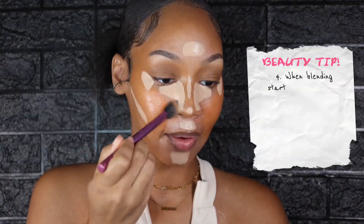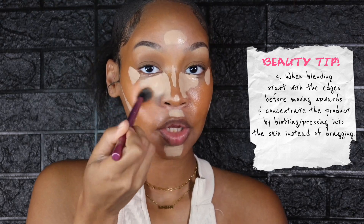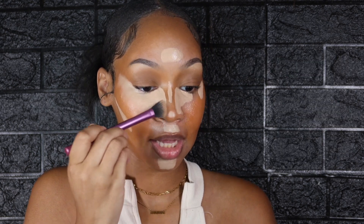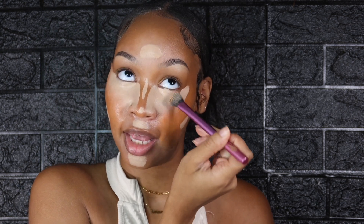Now I'm going to blend this out. When blending, I like to start at the edges of my concealer — the perimeter — as opposed to going directly into it. You see that I'm tapping the concealer in, not dragging it. Keep that in mind: tap and buff, don't drag your brush when blending your makeup. That goes for eyeshadow as well. I've been through a lot of trial and error with beauty blenders and sponges, and over the years I've taken a liking to brushes — they blend out a lot better and make the process easier.